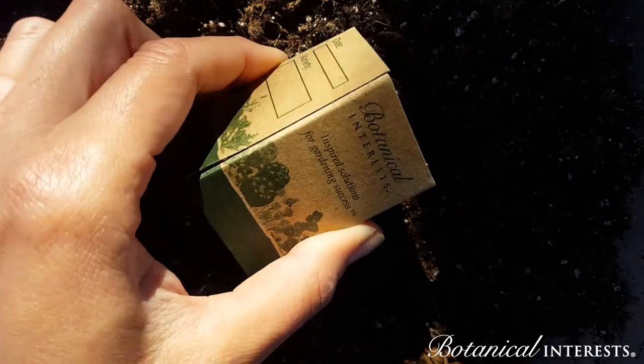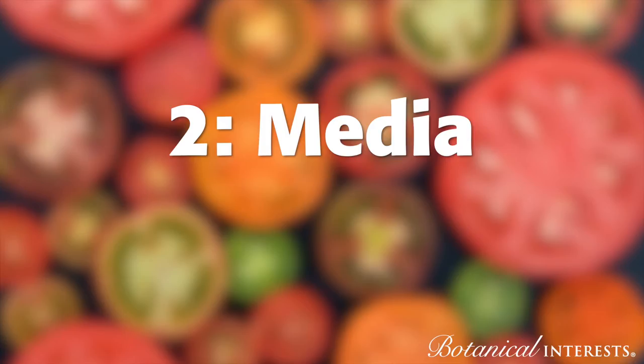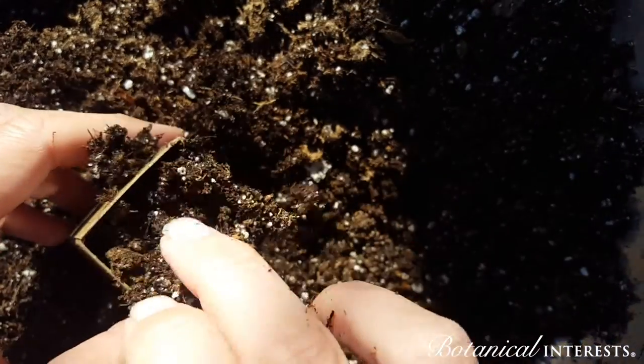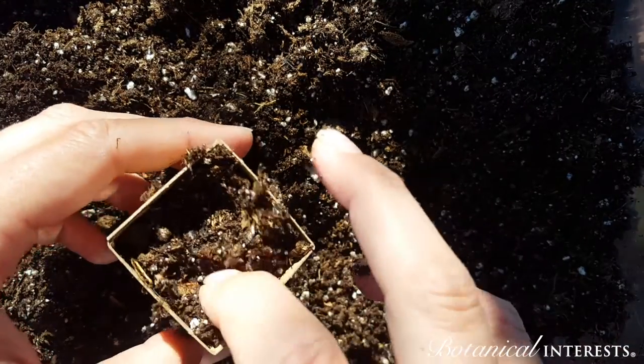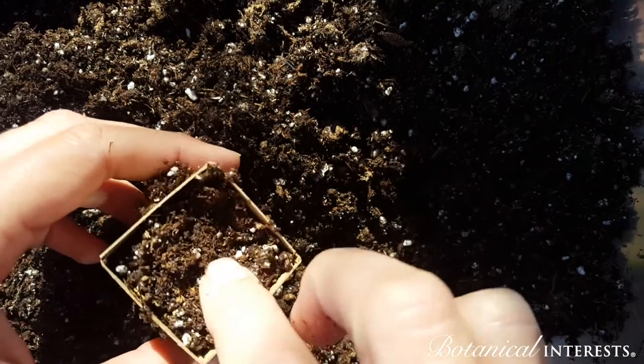Choose a sanitized container that has drainage and is not too deep. Choose a high-quality seed starting mix that is sterile, has a fine texture, is loose and lightweight, yet holds moisture and is free from sticks and bark.